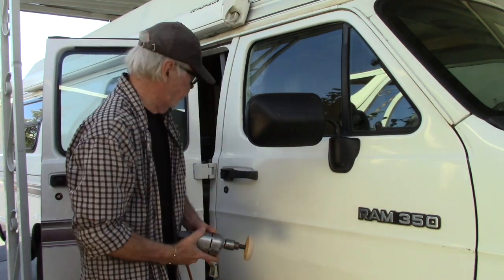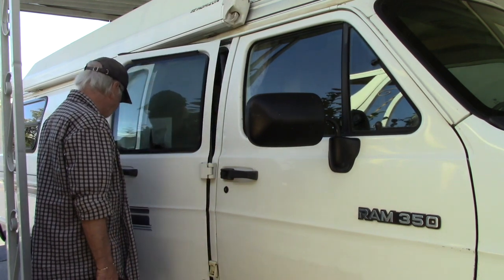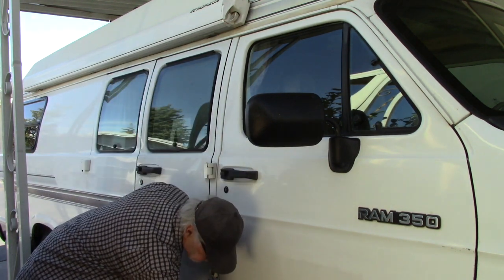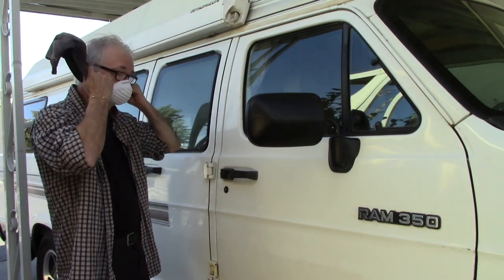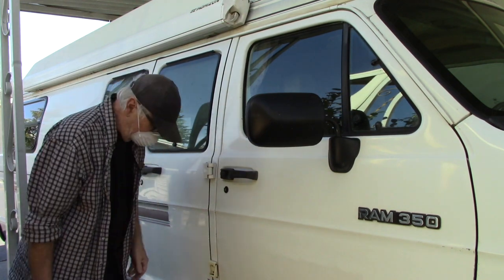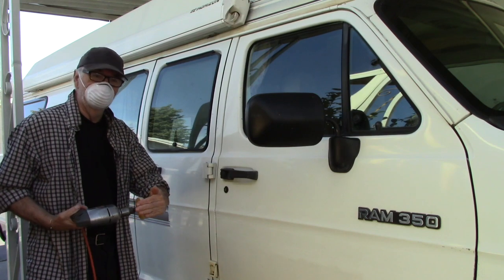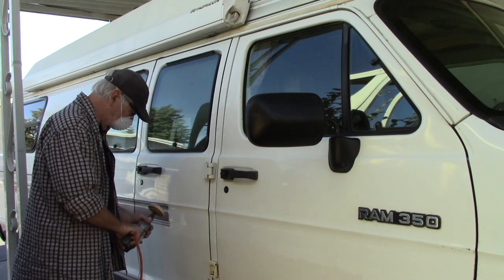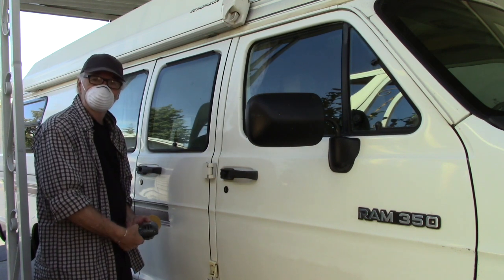So plug the drill in, put the mask on, shut the door. We try and keep this part of the eraser wheel flat against the surface of the body — that's our goal. However that works, that's what we're trying to do. I'm going to just start the drill and do this.